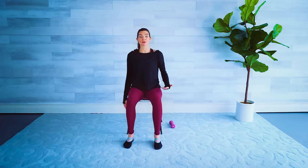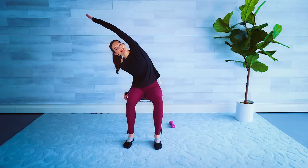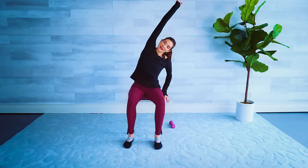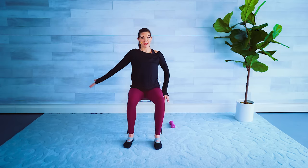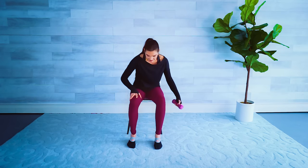For three, two and one — release. Both hands down at the side, right hand lifts up, big inhale, exhale stretch over to the side and release it down. Inhale, exhale to the side, release it down. Go ahead and grab your weight — time for our strength section.